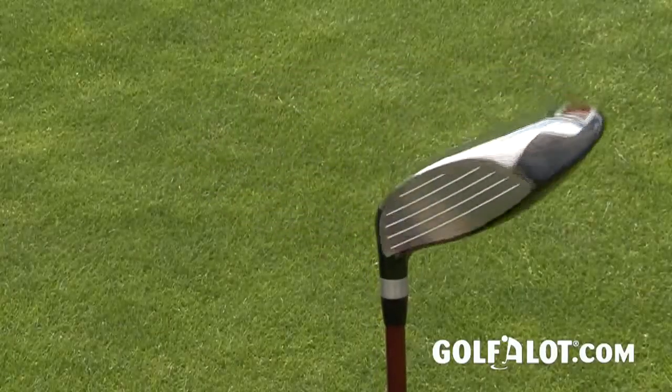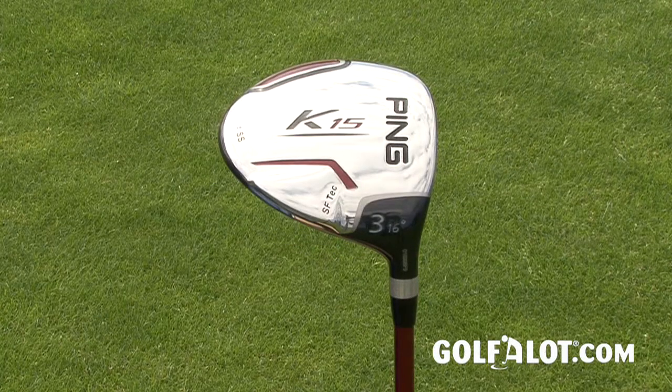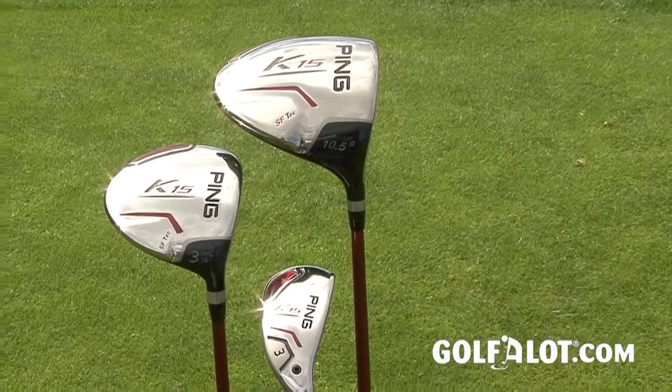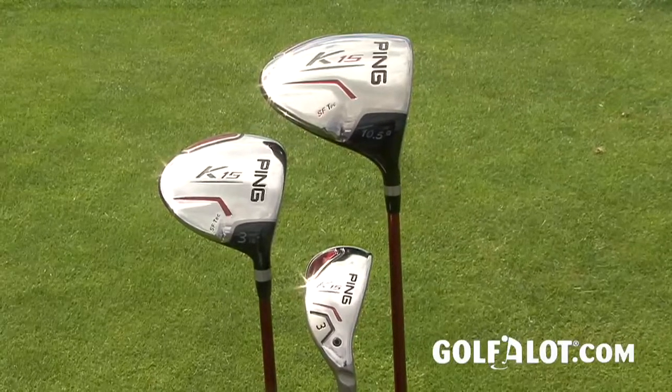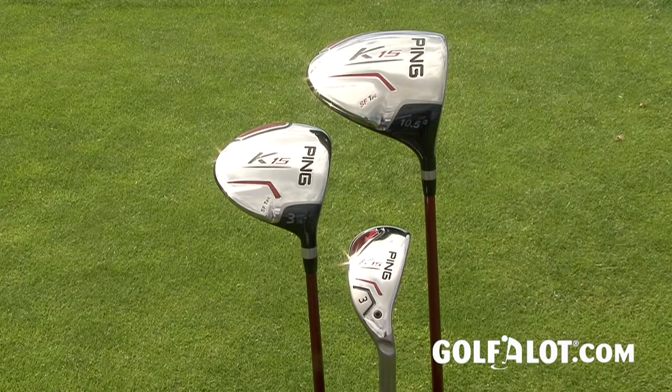We think mid-handicappers who don't play too much in the wind, or higher handicappers who need more forgiveness, would certainly benefit most from the K-15 fairway woods. All the PING K-15 woods come with the PING TFC 149 graphite shaft, designed to increase club speed for distance and control, as well as numerous other custom fitted options if you need them.